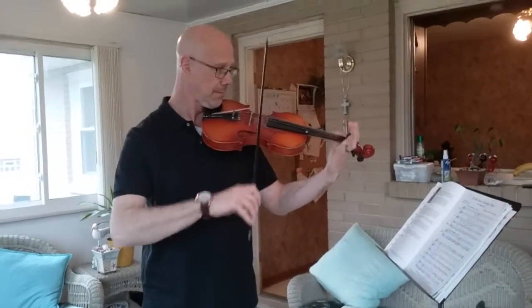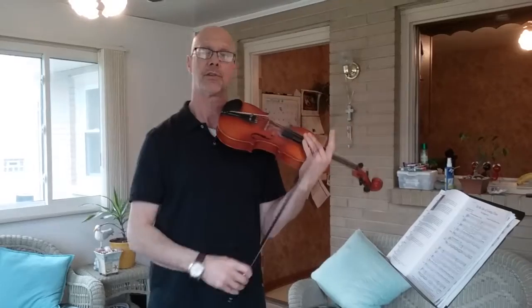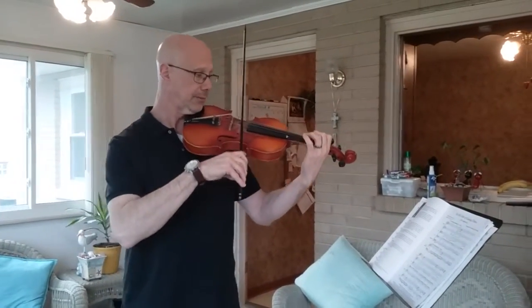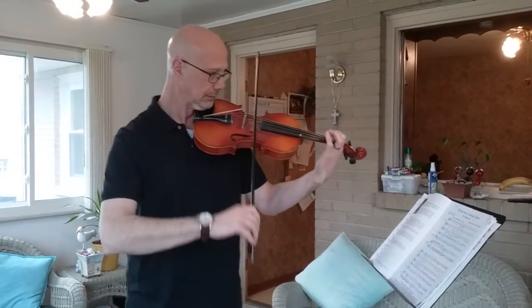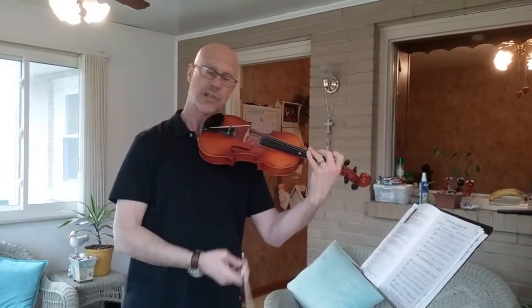Then the next part is very similar. It starts the same way and adds two A's. Let me put it all together.